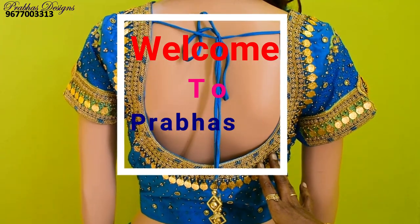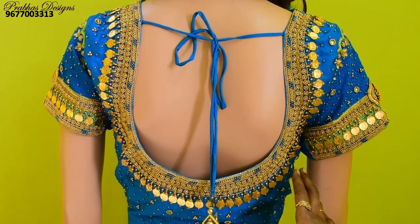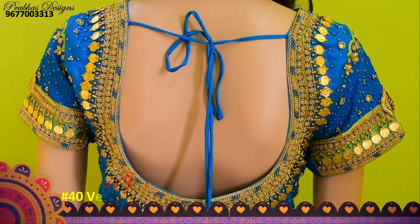Hello friends, welcome to Pravastasane. This blouse is ready for the customer's wedding. They have a contrast blouse — the green blouse with blue contrast.